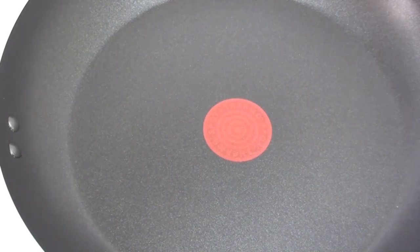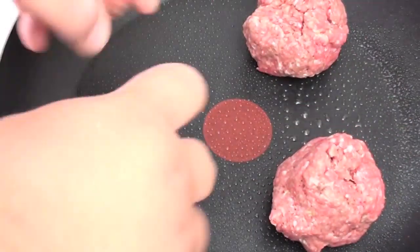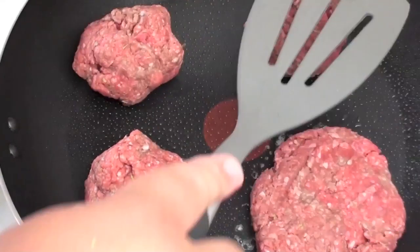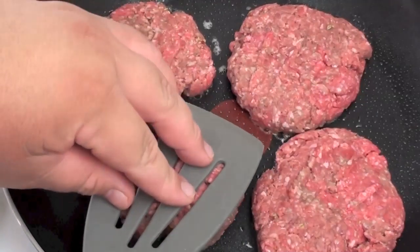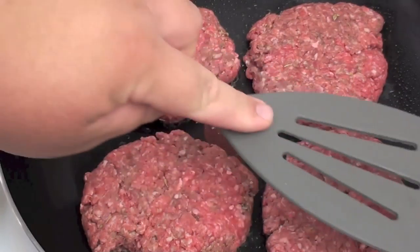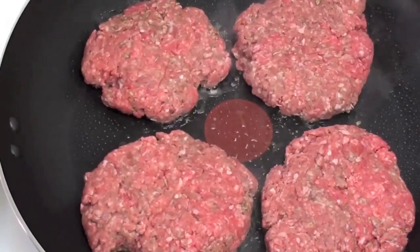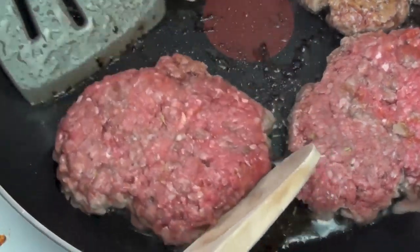I have a fry pan on the stove on a medium to high heat. We are just going to put some cooking spray oil on it, then add our patties, and slowly push them down to the desired thickness. We are going to cook these for about five minutes, give or take, depending on how thick you like them. Personally the thicker they are the better, but some people like them thin as well. Cook them for a few minutes on this side, then flip them over and cook on the other side.